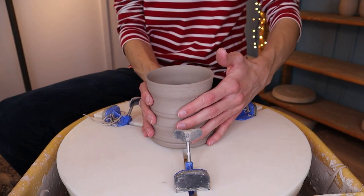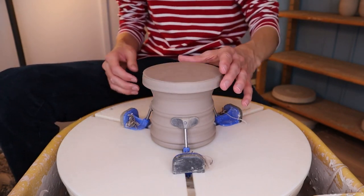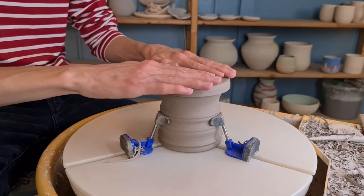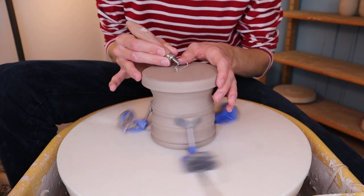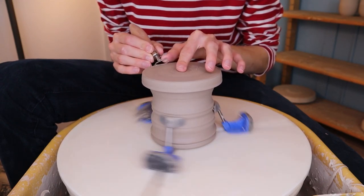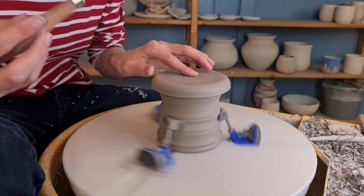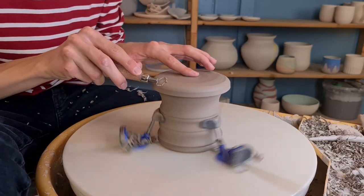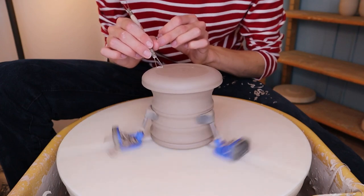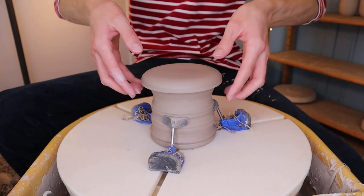I will now trim the second piece. I trim it on top of the first piece because that's the easiest way to hold it. I first place it on top and check if it's centered — as you can see it is not. So I hold my nail against it to see where it scratches, move it a little, and repeat until it's centered enough. Then I start trimming — you don't have to trim much of the bottom since it won't be visible on the inside of the piece. I get rid of some clay at the sides to make the shape more round, then smooth it out with a sponge, go over it with the trimming tool to remove slip, and finish with my fingers.